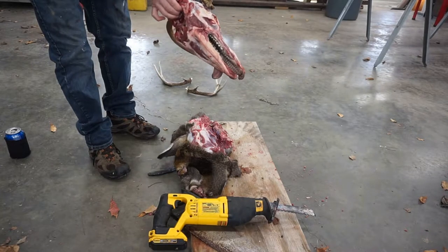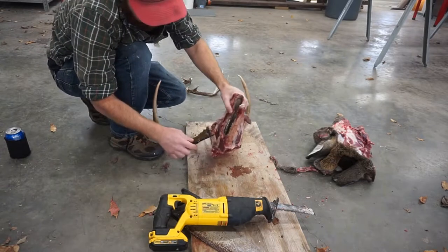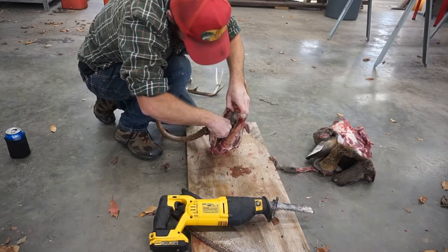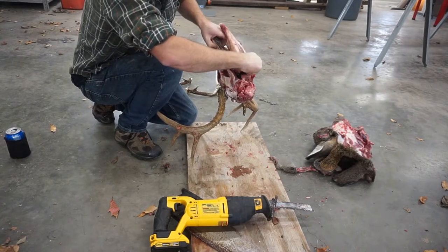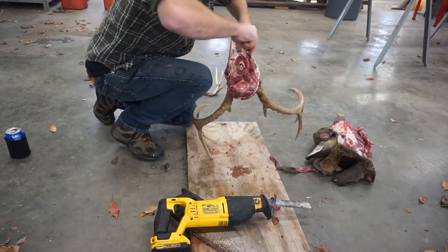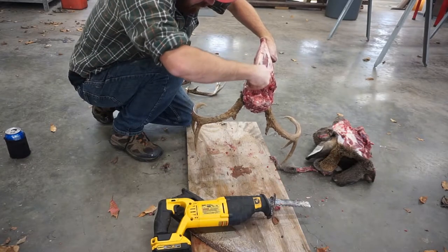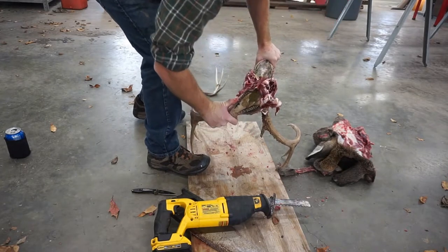There's still some meat over here we can clean up. You've got to get the jaw off too — the lower jaw does not typically stay on with European mounts. So you come down through here — it'd be like your cheek muscle — slice that down through, and then up in here it connects up into the upper part of the skull. Loosen down through there with your blade as best you can, just following that skull plate around, and then that'll pop right out.